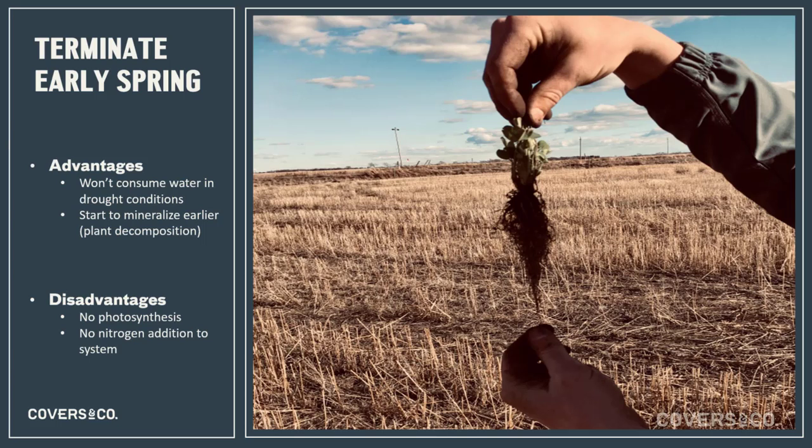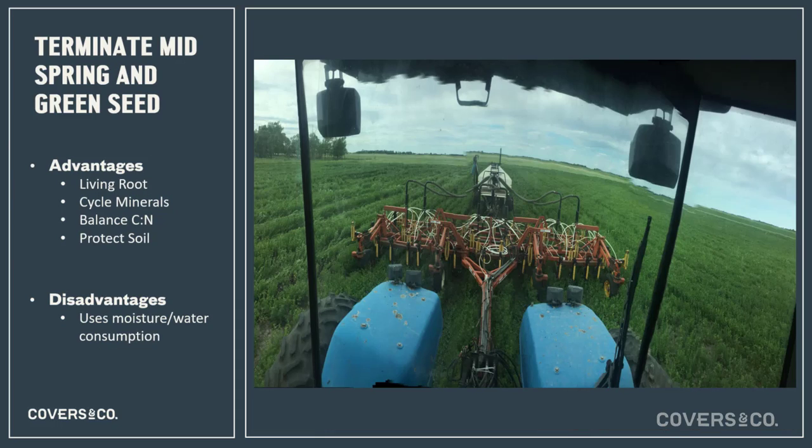This is a practice we use on our farm pretty regularly — use a relay and then take advantage of wetter, more moist spring conditions for that clover or biannual legume to grow, use up excess moisture, but keep cycling minerals and keep adding nitrogen to assist a high-carbon system, which is where the cash cereal left you the year before. The advantages are many: living roots in wet conditions use moisture, create stable soil aggregates, cycle minerals, balance C:N, and protect the soil. This low carbon, high nitrogen, super-vegetative, digestible residue won't be around long in an activated soil. The disadvantage is that in a year without lots of spring moisture, this crop will definitely hurt the cash crop going in.